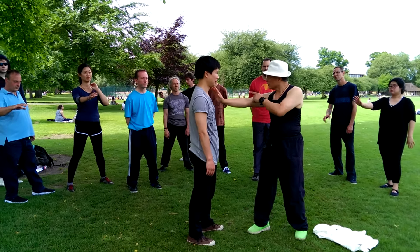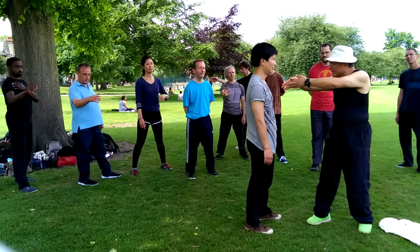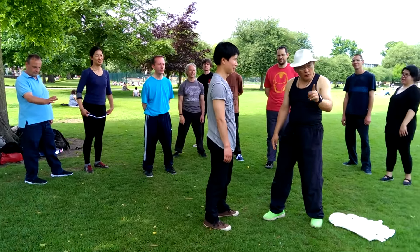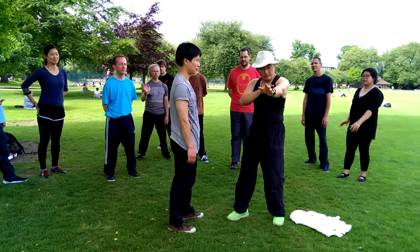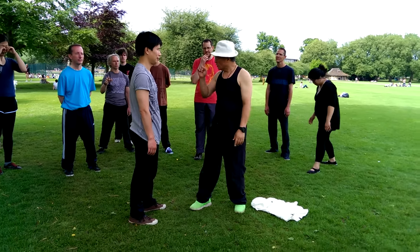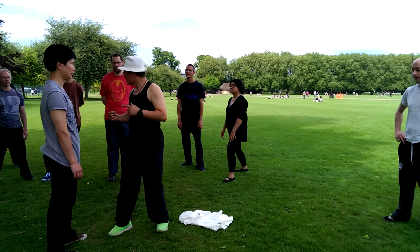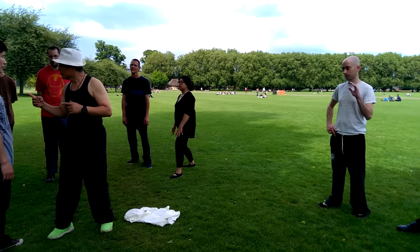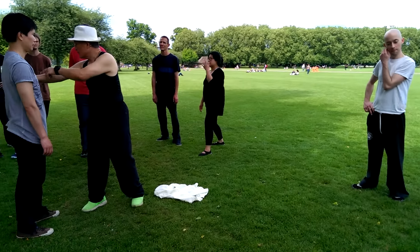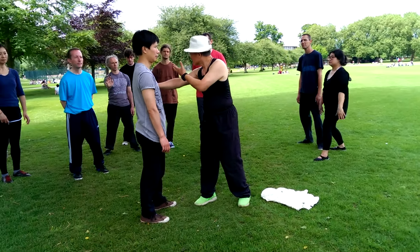This way you won't hurt yourself, and the force goes deep. You understand? The force must go through your joint. You don't use your joints to hit people — if you do, you hurt your joint. Massage is the same: if you push, you push yourself, you give your joints pressure, you hurt yourself.